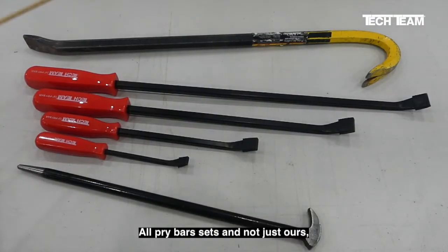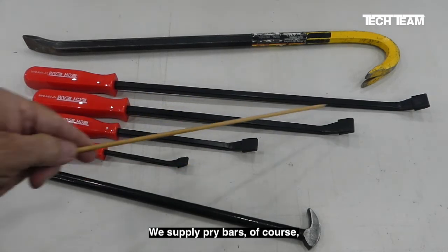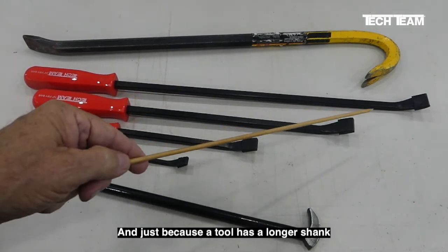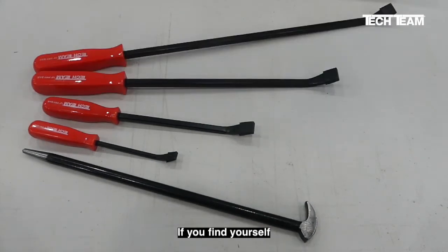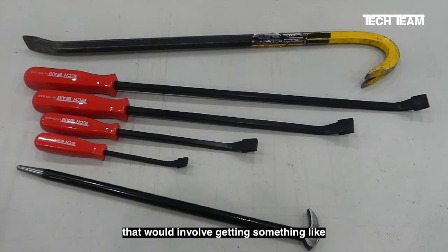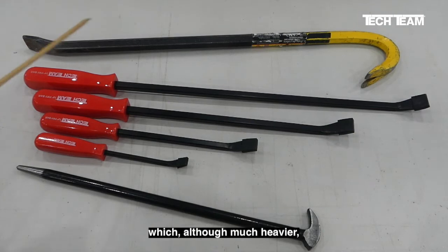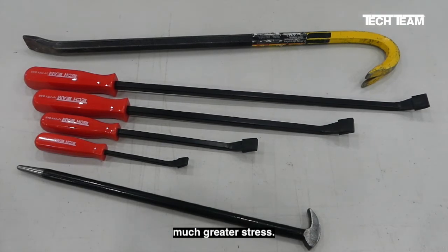All pry bar sets, not just ours but those from other manufacturers too, typically include tools of varying lengths. We supply pry bars with various lengths and various thicknesses of the shank. Just because a tool has a longer shank doesn't mean that you should apply a tremendous amount of force. If you find yourself in a situation where additional leverage and or extreme force is necessary, many times that would involve getting something like this crowbar, which, although much heavier, has a much thicker shank and can handle much greater stress.